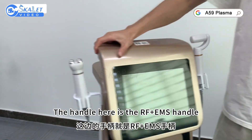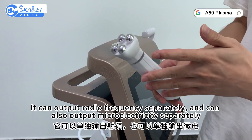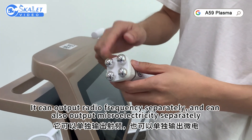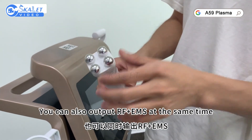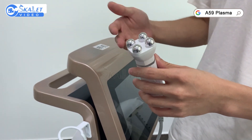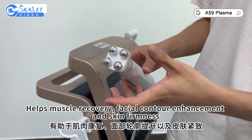The RF-GIMS handle can output radio frequency separately, output micro electricity separately, or output RF-GIMS at the same time. It is used for muscle contraction, helps muscle recovery, facial contouring enhancement, and skin firmness.